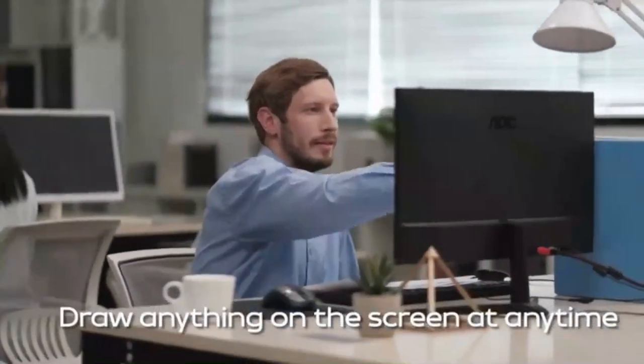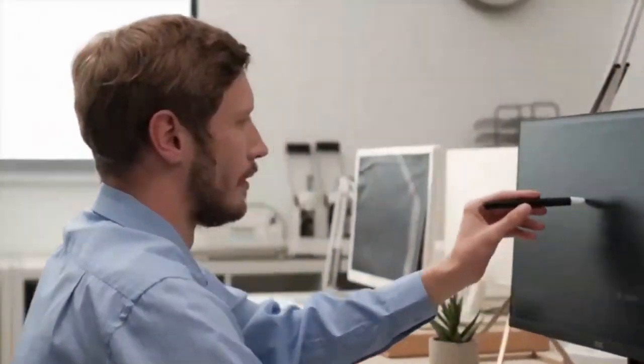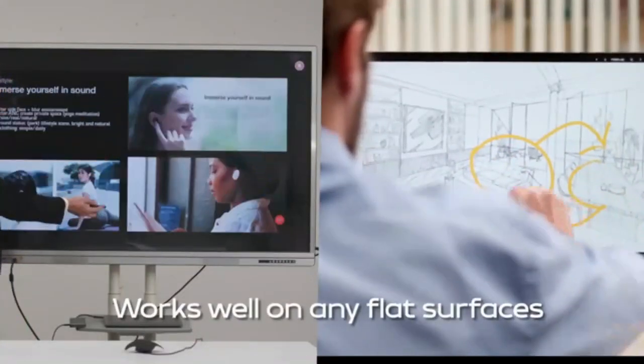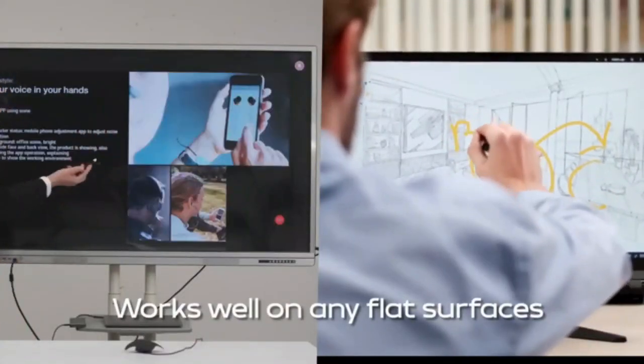Wish to have touch panels on all your devices? Well, you wish — iManta delivers. When you have a new idea, you can immediately draw it on your screen. Bring iManta to work and it will greatly improve your efficiency. It functions well with any flat surfaces, whether it's a laptop screen, a TV, a whiteboard, or even a wall.